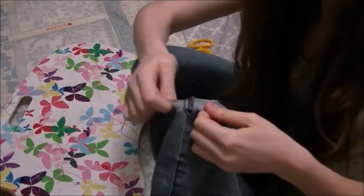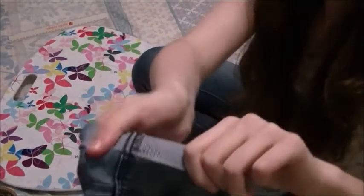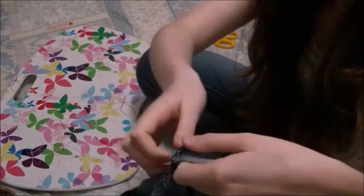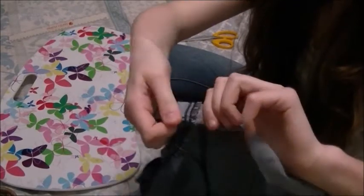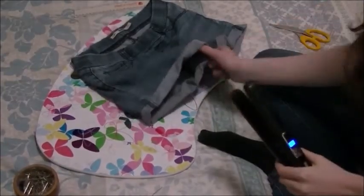So now you've got to do the strength test — give it a tug, and yeah, seems to be pretty secure. Now we're going to do the inside seam. And there you go, I did it — as if by magic. I'm now doing the strength test for that one. I repeated that process on the other leg.